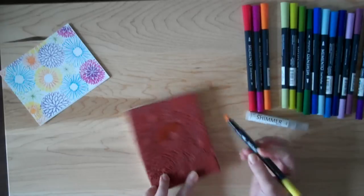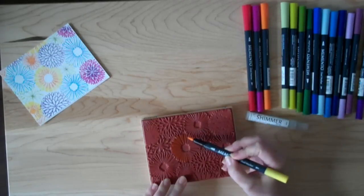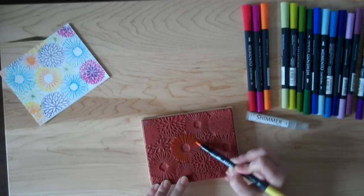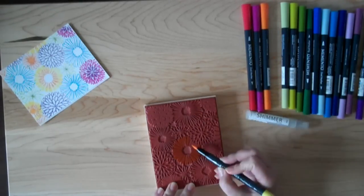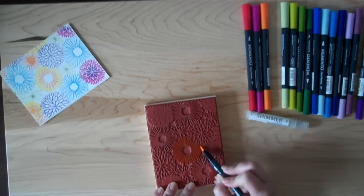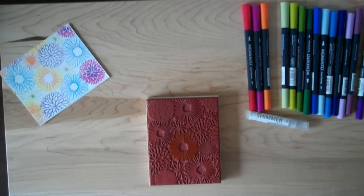I'm just going to work my way around. This is a really great technique — I love doing this. Watercolor is so hot right now and I think this kind of has a watercolor look to it. And with using the Shimmer Spritz we're going to get a really pretty sheen on our image. So there we go — I've done the yellow.